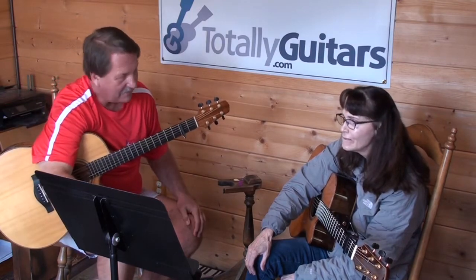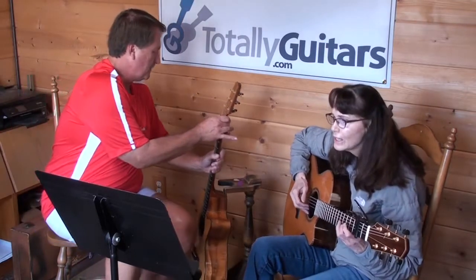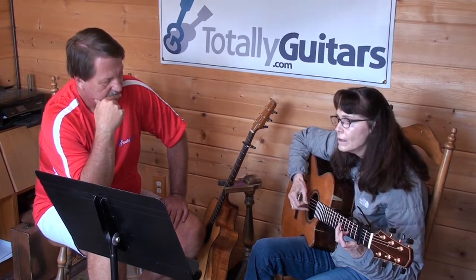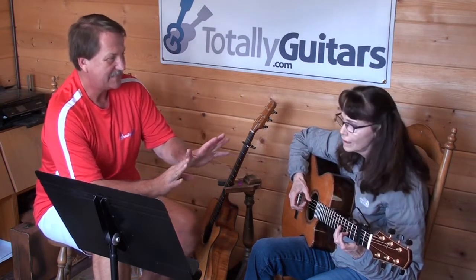Okay, so we do have another little jump down in here coming up in a second. So try that measure again. Okay, so now let's see. Okay, now — that was great. You got all — okay, make sense now? Yeah, yeah.